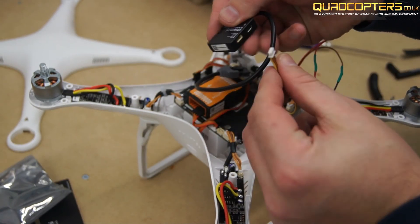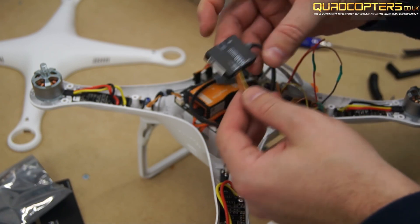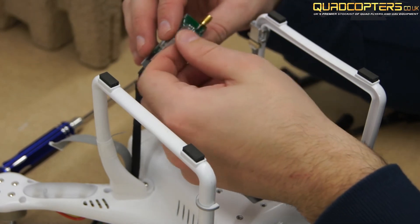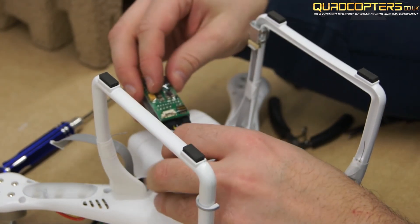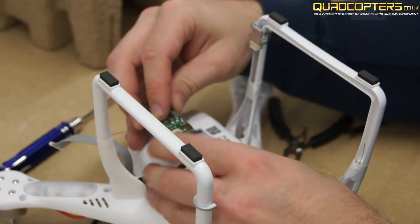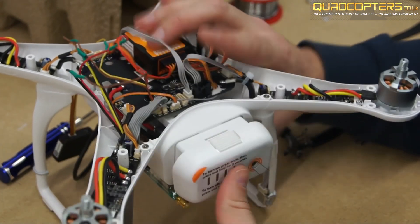You can now plug this cable into your iosd. I used some 3M double sided tape to actually hold the video transmitter onto the bottom of the Phantom. It's important to have it to one side so you can still gain access to your battery removal.